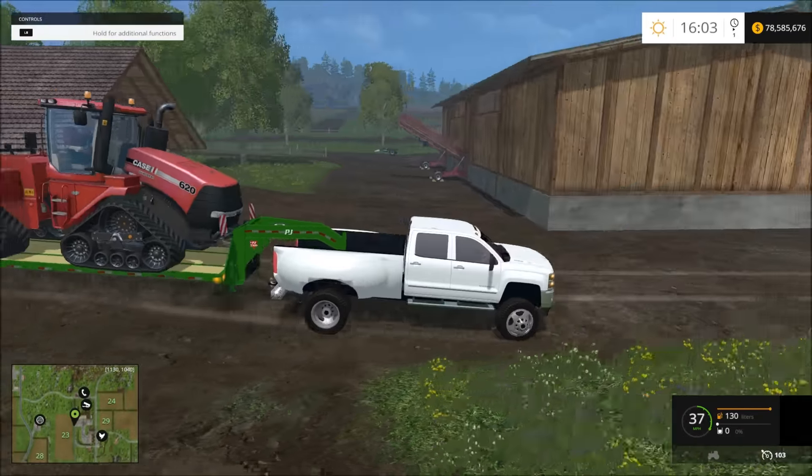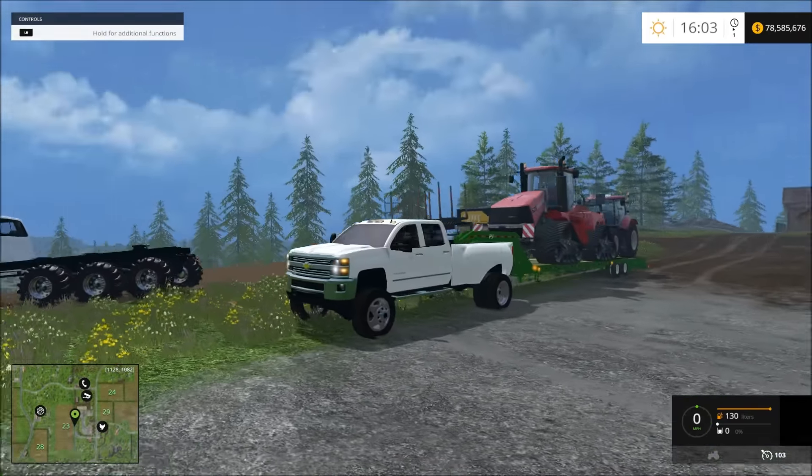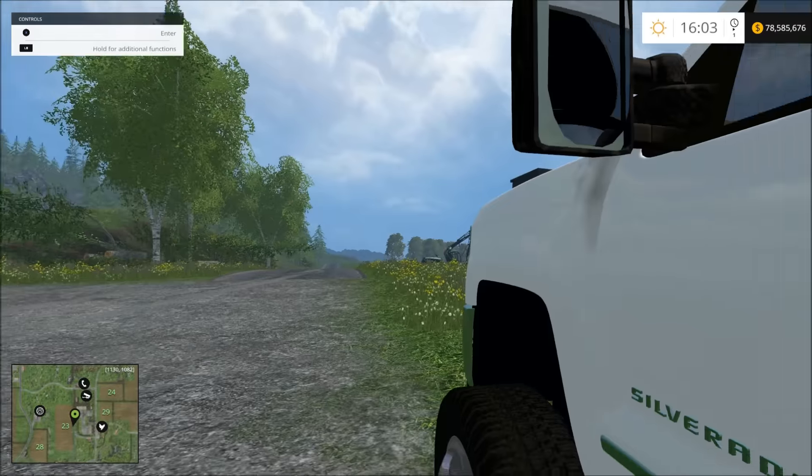Let's see about the brakes. Let's just hit the brakes. Alright, that's the brakes. So that's the truck.